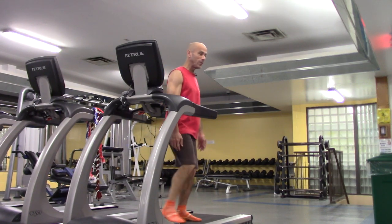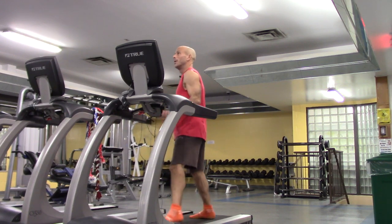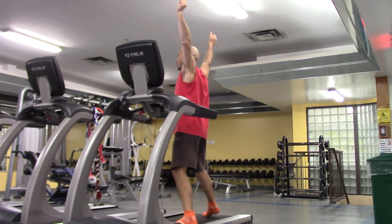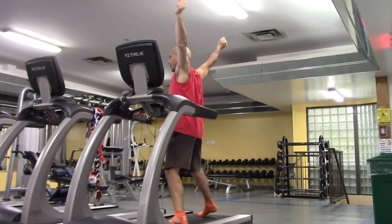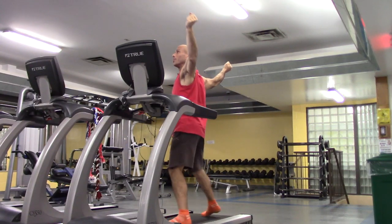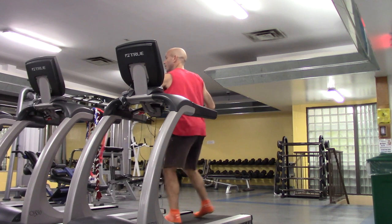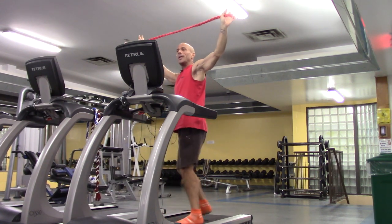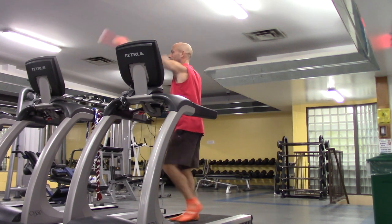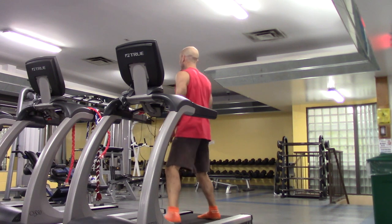Instead of using one of these ropes, another option is anything that's long enough. The limiting factor is the first stretch we do — you need to be able to bring your arms down comfortably and smoothly. You need something that's wide enough; if you're too close it'll be awkward and you won't get the relaxing stretch that we want.